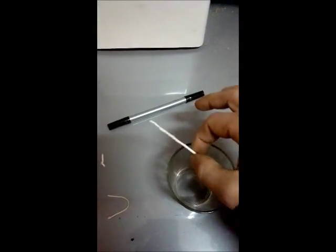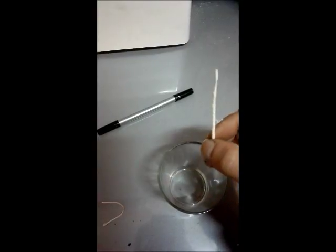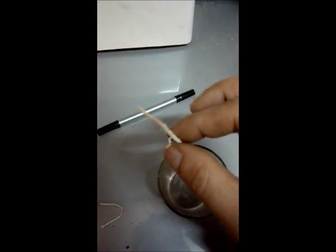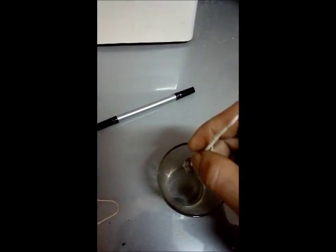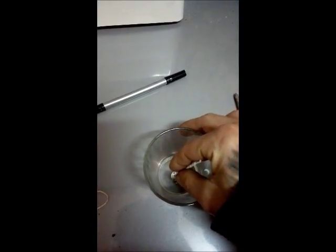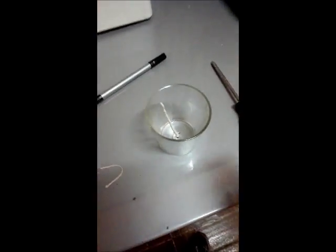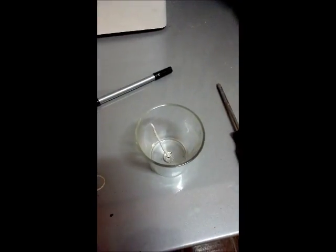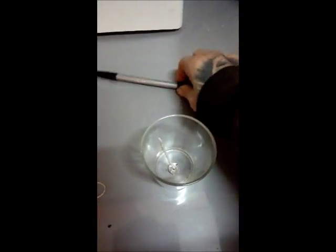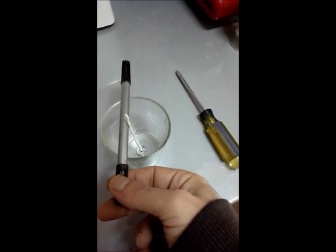It won't fall over but it will move and then it won't be centered. The toilet paper kind of holds it up. It can sit to the side since there's no glue in the bottom, so it won't be flat.